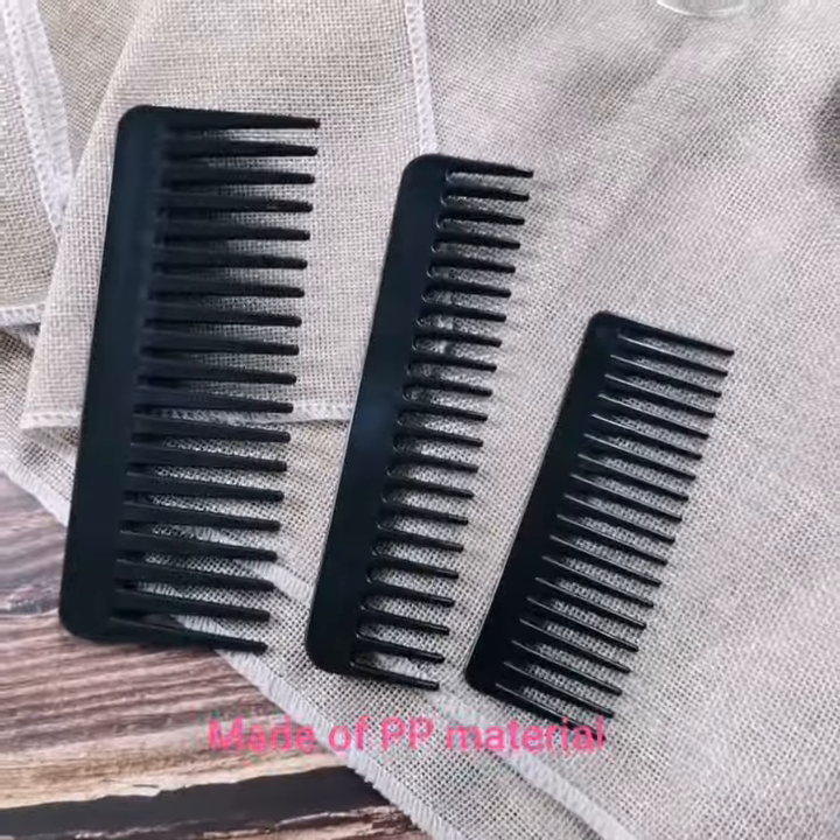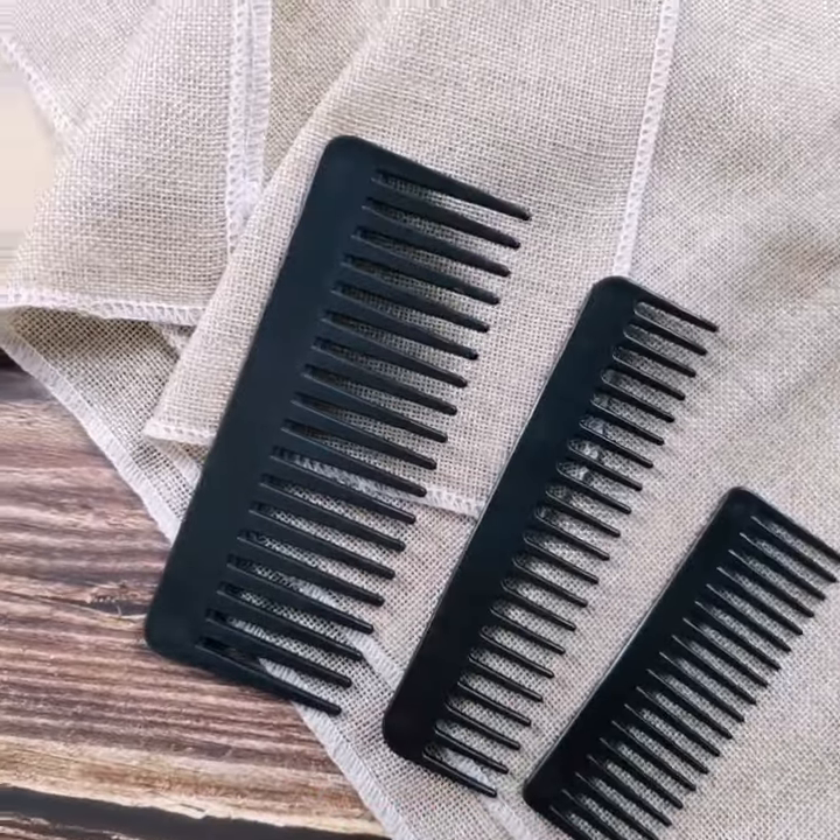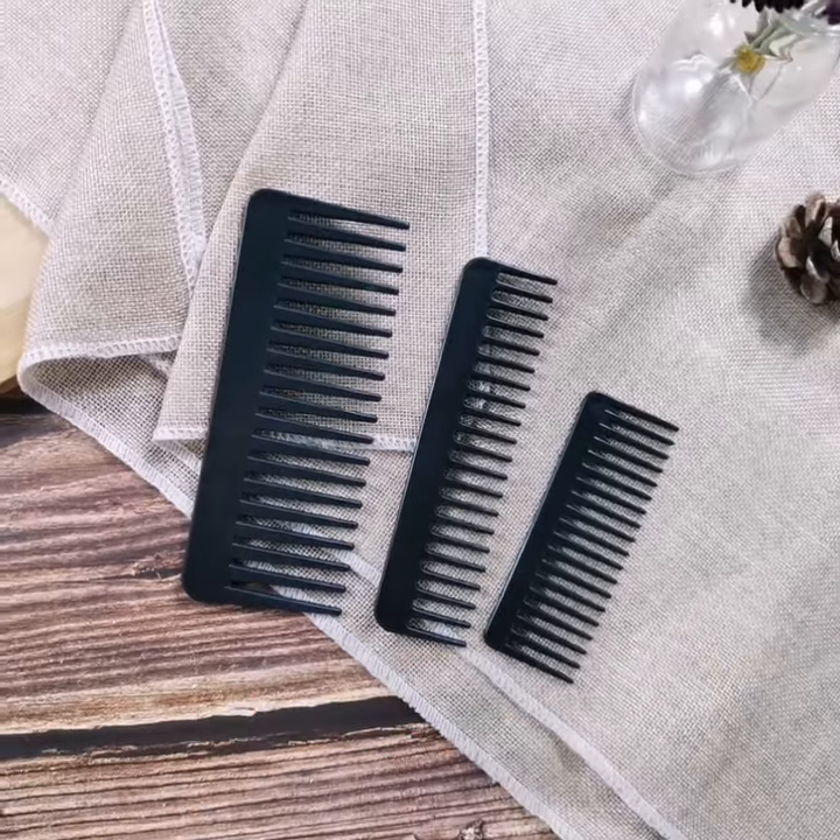This wide teeth comb is made of PP material. It's durable and easy to clean in daily life.